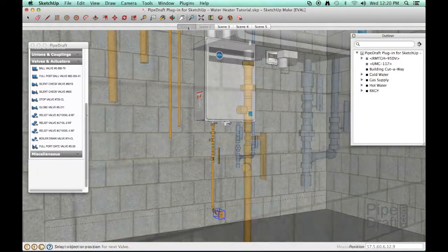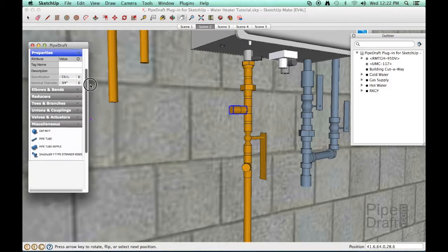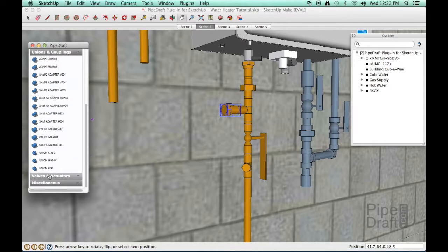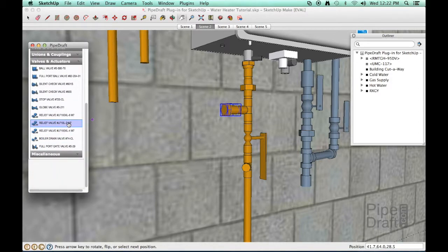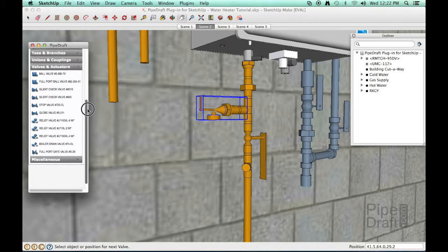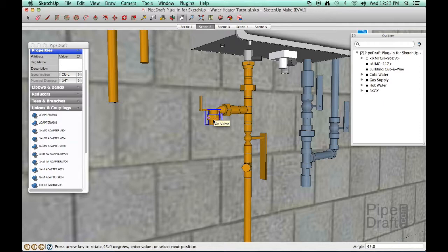Next, we'll work on the safety relief line. We'll need another nipple and adapter since the relief line also has a threaded male connection. Insert the relief valve and press the left or right arrow keys to rotate it until the outlet is pointed downward. The relief valve outlet has a threaded female connection, so we'll need to use a different type of adapter with a male threaded connection. Press the up or down arrow key to flip the adapter so the male connection is seated in the relief valve outlet.